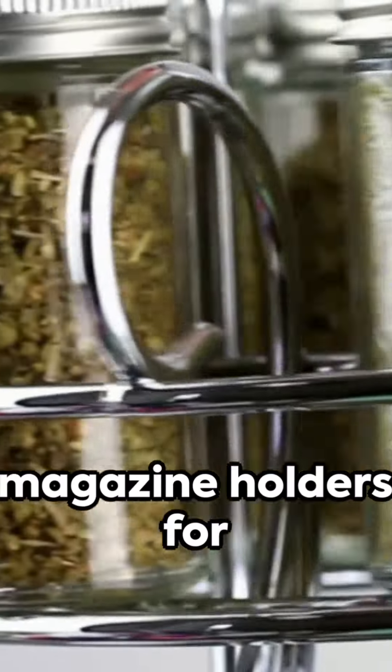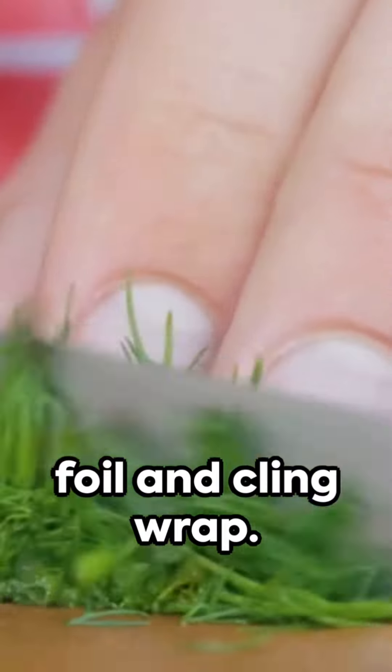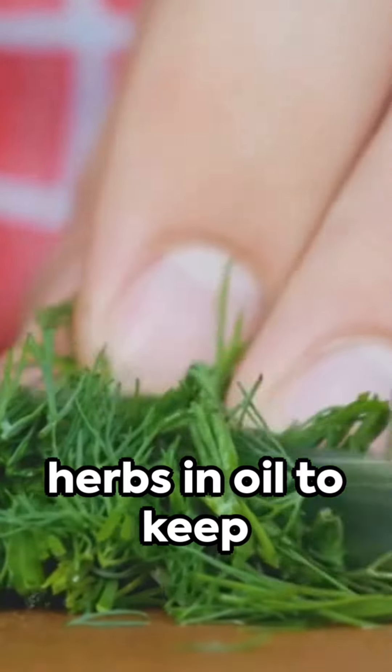Hack 1: Use magazine holders for storage, perfect for foil and cling wrap. Hack 2: Freeze herbs in oil to keep them fresh.